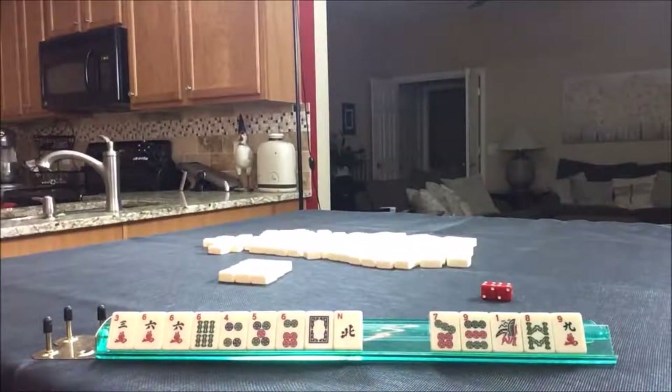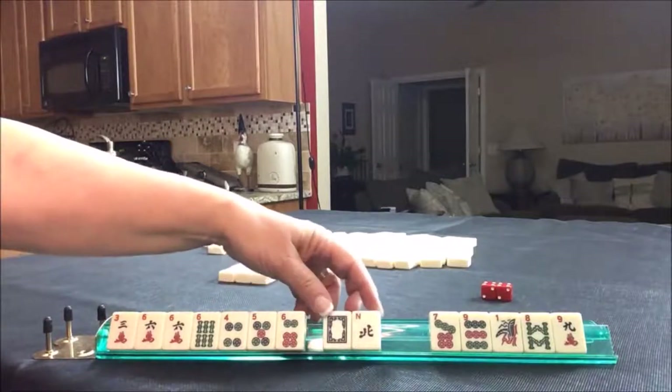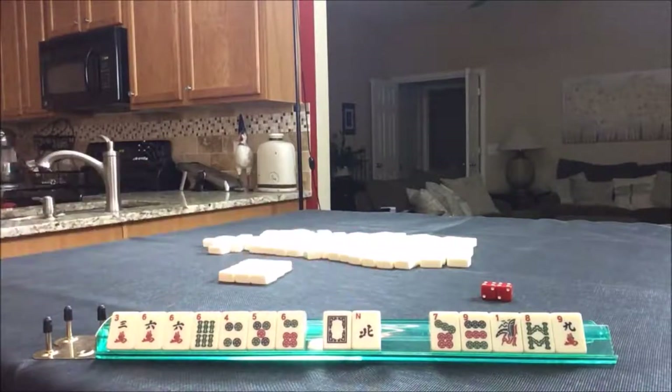Let me read trinumbers to you — it's a number hand. Number hands are on page 22, trinumbers is number 39. Pungs are the same number in each suit with a pung and a pair of winds or a pung and a pair of dragons, which we're pretty shy on here.